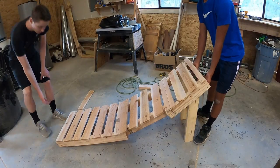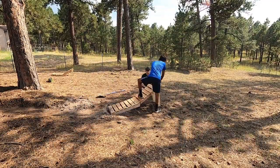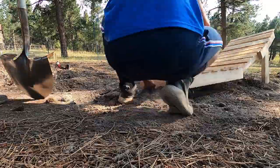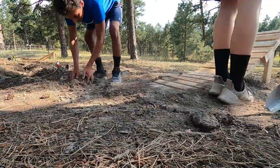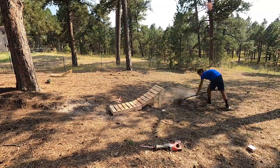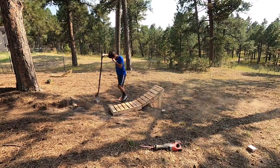With that, the jump was complete. All we had to do now was set it up on the trail and ride it. To make the jump fit well, we dug into the ground quite a bit where the beginning would sit and then built some dirt up to the lip. This would make the transition between the trail and the jump really smooth. Anson built up the landing on the jump with extra dirt and though it was super loose and not very suited for a landing, we figured it would work as a temporary solution.